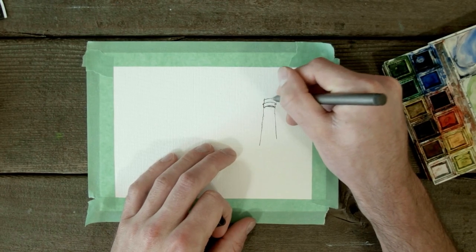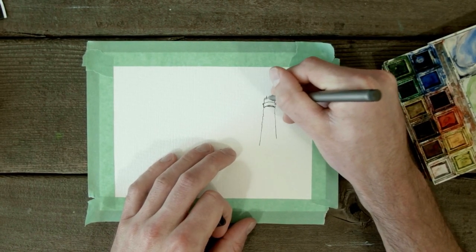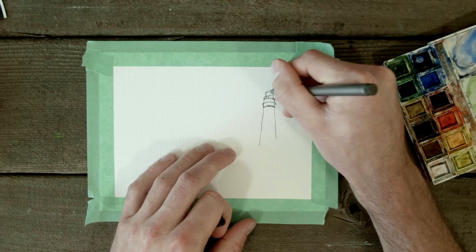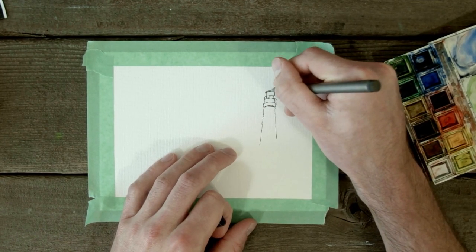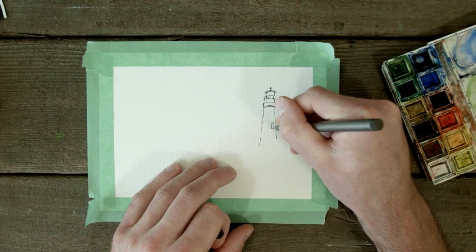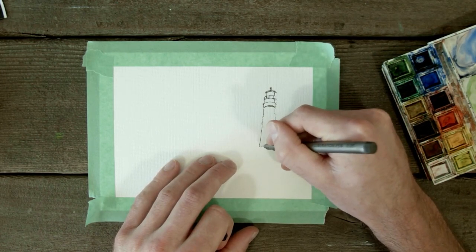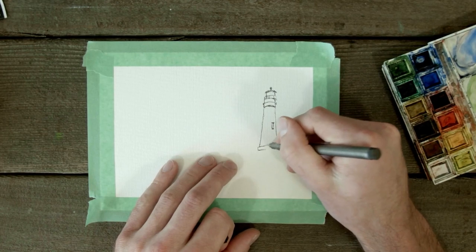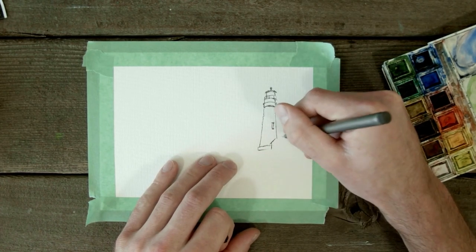We're starting with the outline of the lighthouse using a reference — feel free to use any reference you want, just trying to get the basic shapes, nothing too fancy. One thing I do really like about Master's Touch watercolor paper is it's a lot easier to draw with pen on. Arches, fascinatingly enough, is so fine-toothed and so adaptable to water that it's actually hard to draw with pen on, which is unique. This paper, since it doesn't have such a fine tooth, you can actually see all the lines going through it — it's a little bit easier to get pen onto the paper.